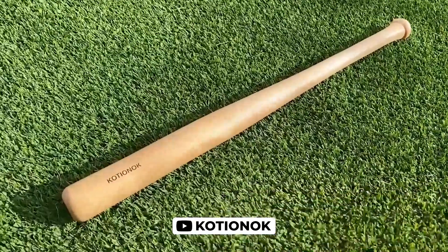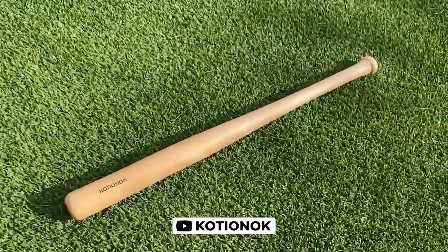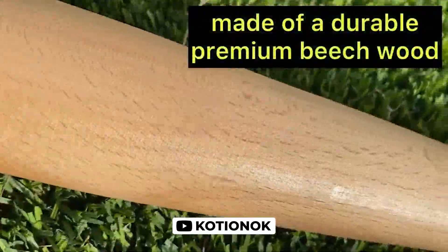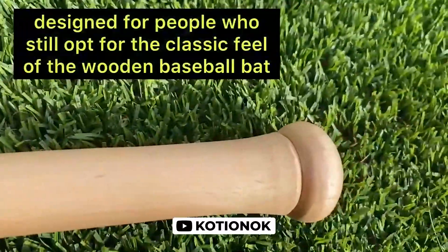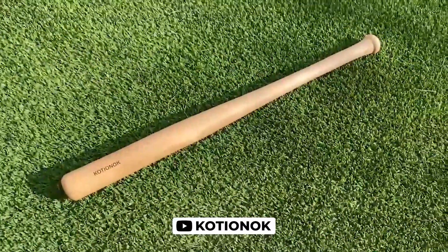The Genuine Solid Beech Wood baseball bat by Katiyonok is a classic and timeless piece for players of all levels. Made of durable, one-piece, premium-quality beech wood, this 23-ounce bat provides a lightweight feel without compromising on quality. It is perfect for tee-ball players, batting cages, pick-up games, and practice. The size and design make it an ideal self-defense and home defense bat, with a traditional-style tapered end cap and pommel knob for control.